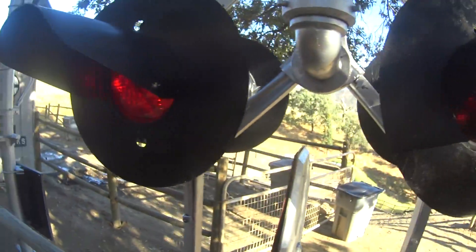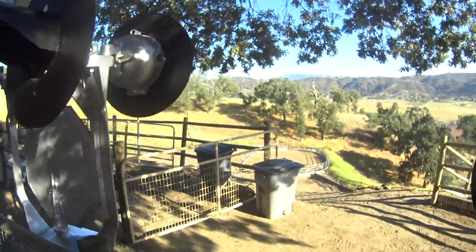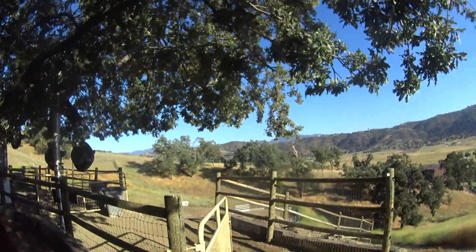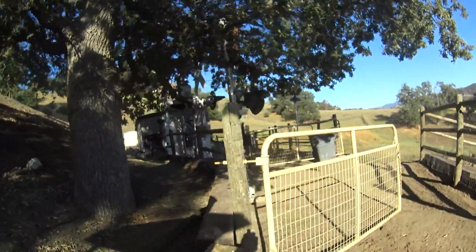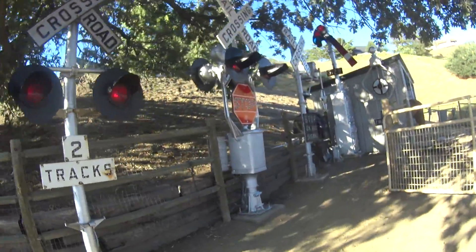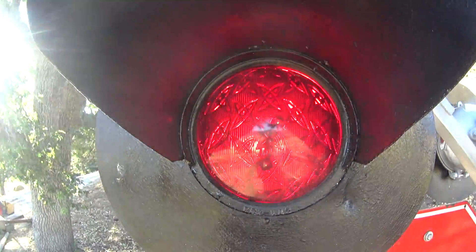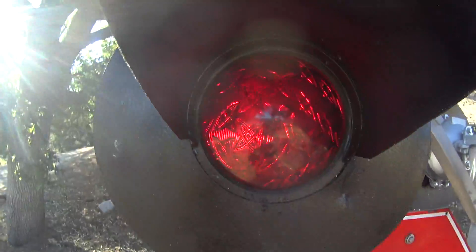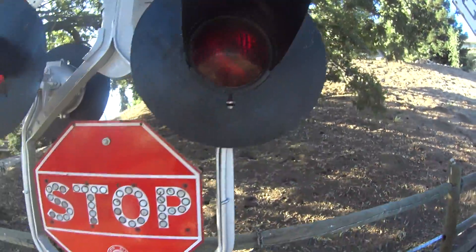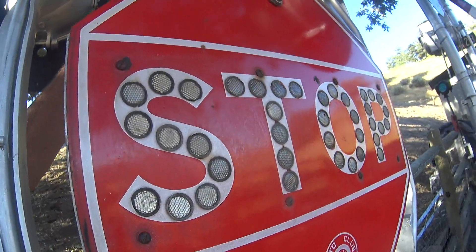These are the lenses on this side. On this side it's got one of those unusual lenses — I think it's called an atomic or something like that, or it's a glass one. The last one over here is an older style. Turn the bell back on — it's got a Griswold bell on it.